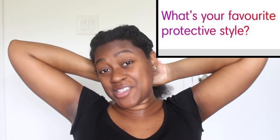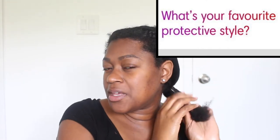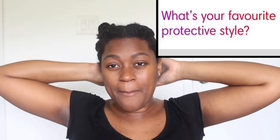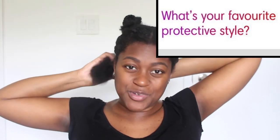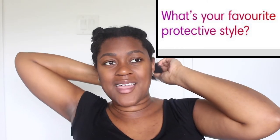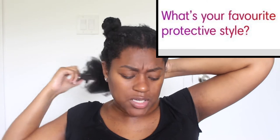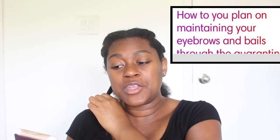Next question: what is your favorite protective style? You guys should know by now — I have a soft spot for passion twists. I love how they look, they're really pretty, and passion twists kind of put me on the map on my YouTube channel. I also really love this specific crochet hairstyle I did — when I first got the hair I thought I wouldn't like it, but I got so many compliments on it. I'll insert a picture here. But ultimately, I love passion twists the most.